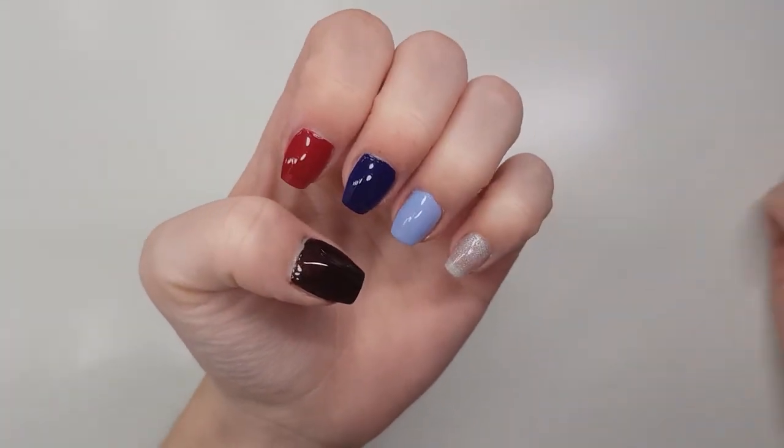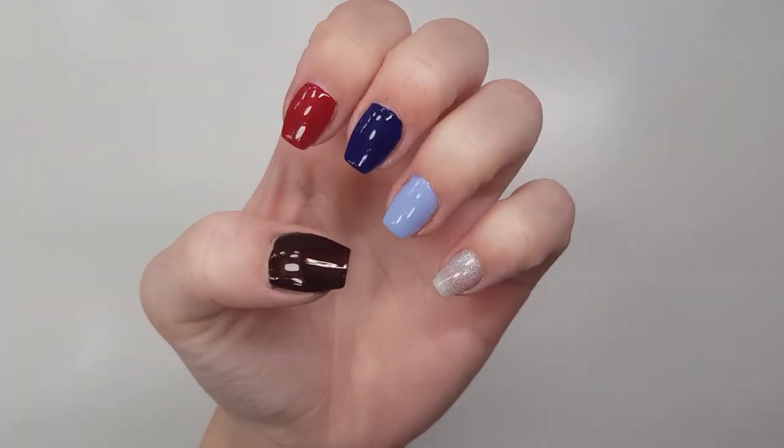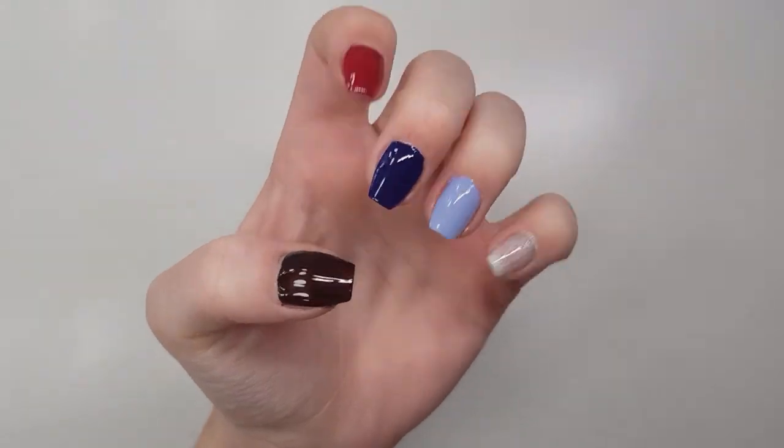So those are my final thoughts on this OPI collection. I hope you enjoyed the video — if you did, give it a like, hit that subscribe button, and I'll see you in the next one.